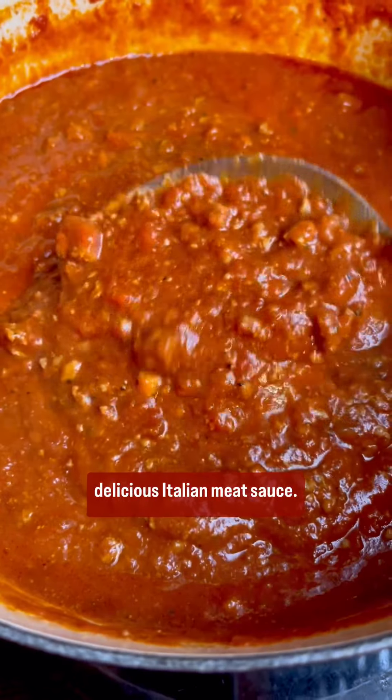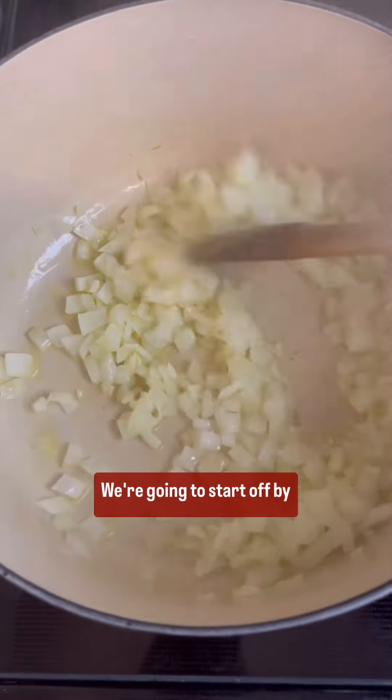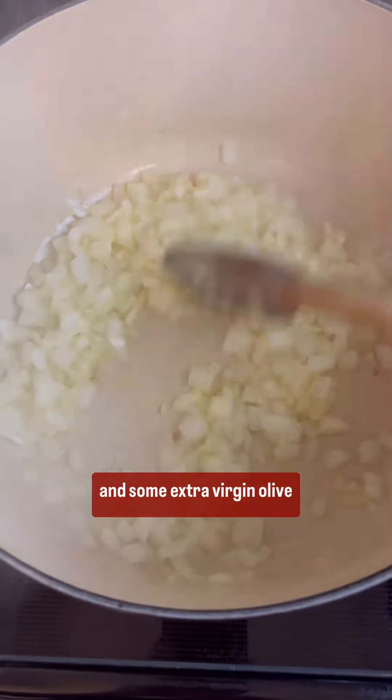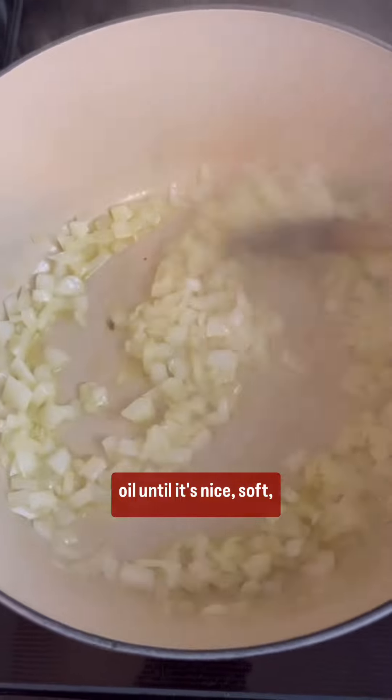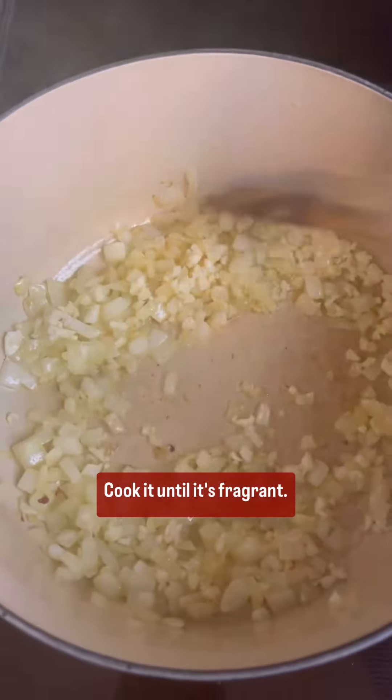Today we're making the most delicious Italian meat sauce. This is one of my most popular recipes. We're gonna start off by sauteing a large sweet onion in some extra virgin olive oil until it's nice, soft, and translucent. Then add a bunch of garlic and cook it until it's fragrant.